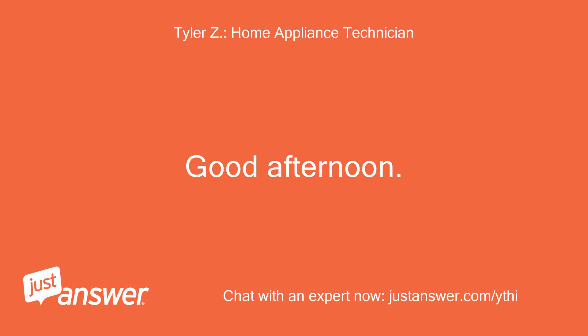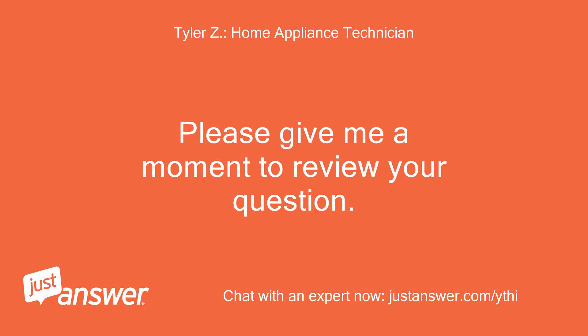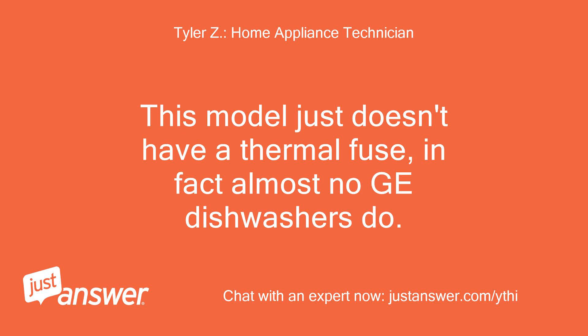Good afternoon. My name is [name], and I'll be assisting you with your appliance today. Please give me a moment to review your question. First, there are no reset buttons, thermal fuse, or anything you can just push to get the dishwasher working again. This model just doesn't have a thermal fuse — in fact, almost no GE dishwashers do.